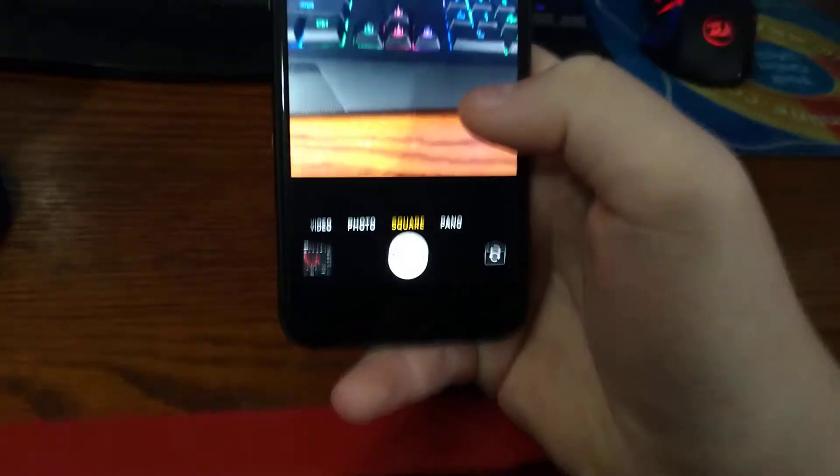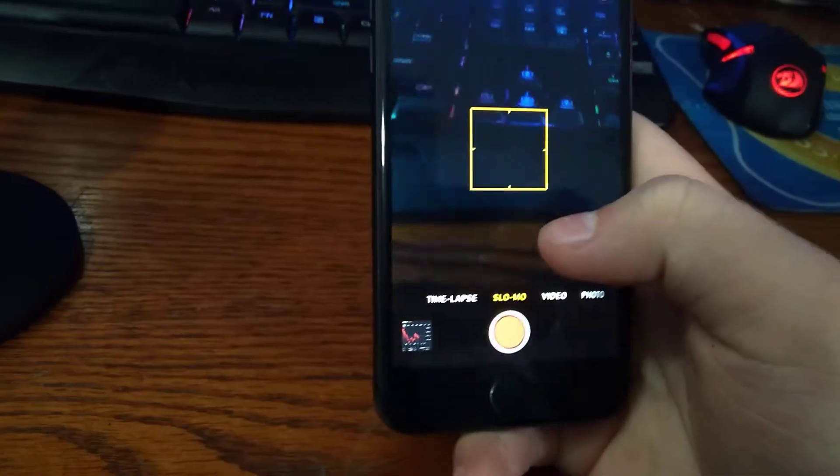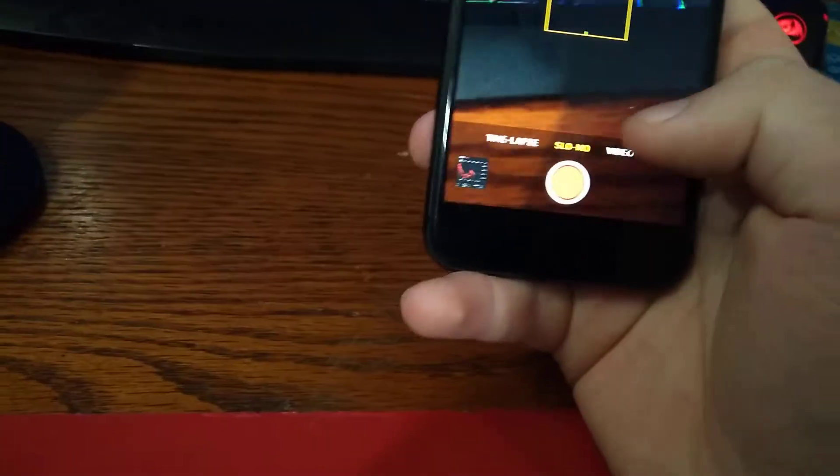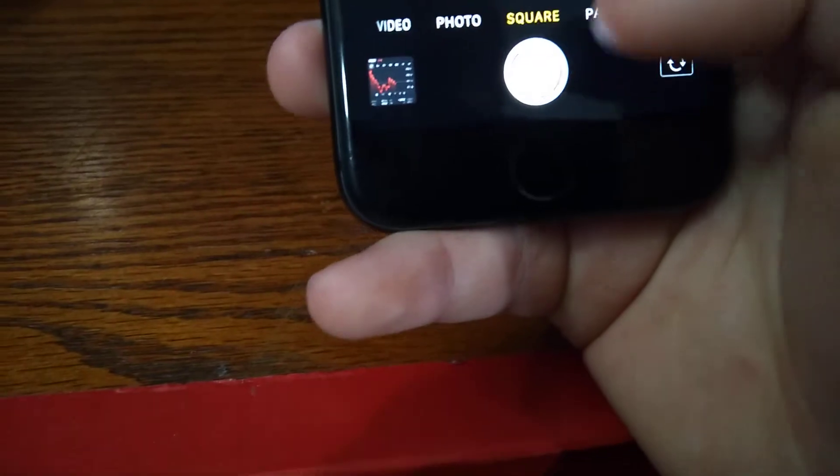The camera still works great. Slow-mo works pretty well. It can record in 4K — I have a 4K TV so I might test that out later.